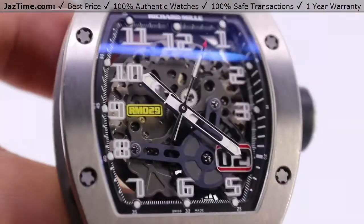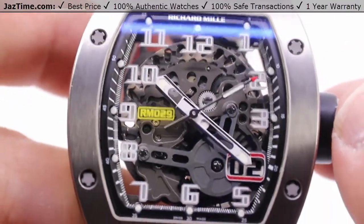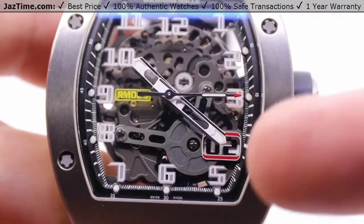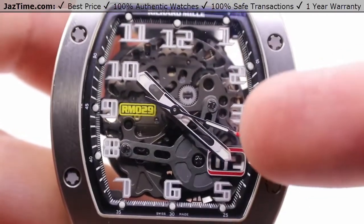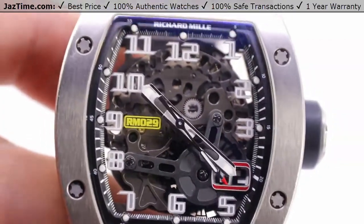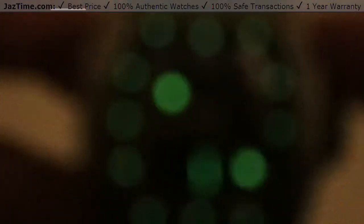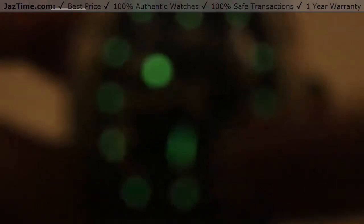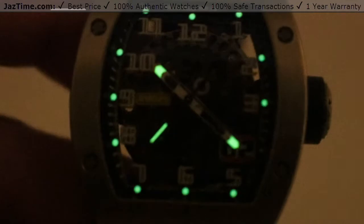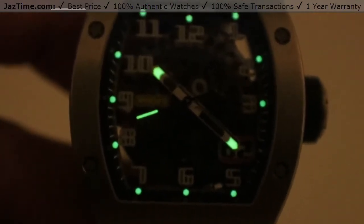The dial itself is skeletonized and gives you the model reference number RM29 right at the nine o'clock position in yellow. At the four o'clock we have the oversized date with a reddish outline on the top and bottom, with the seconds hand red-tipped — matching red — and a little bit of luminescence. If I turn out the lights, you get the index marks for the dial as well as the minute and hour hand tips and that sweeping seconds hand, so you can tell the time in low-light situations.